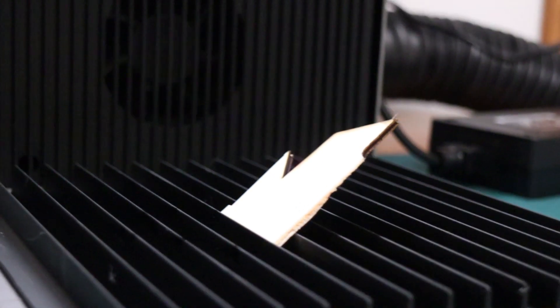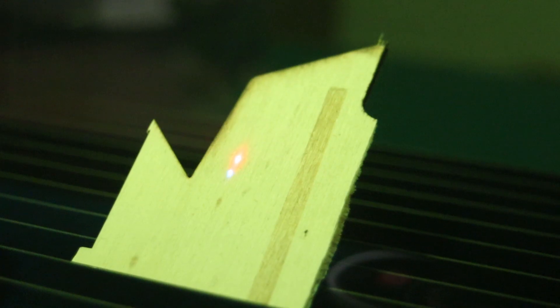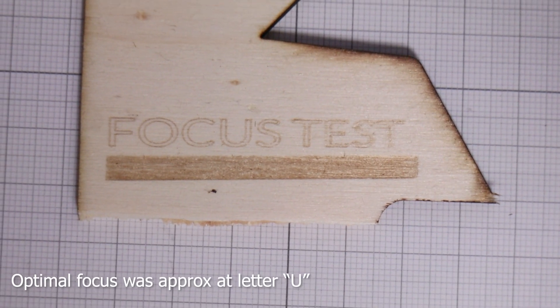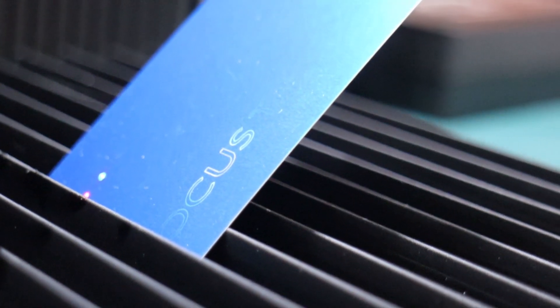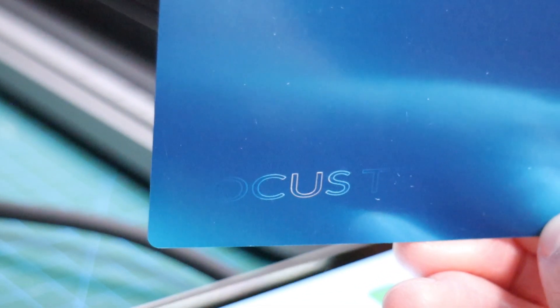Next, I was interested in the depth of the F1 Ultra's focus range. I used the blue laser module to engrave a piece of wood that was on a steep angle, and I was amazed at the usable engraving depth range. This means that curved objects will not cause issues when engraving. I did the same test with the fiber laser, and its focus range is much shallower, as expected, but still plenty deep.